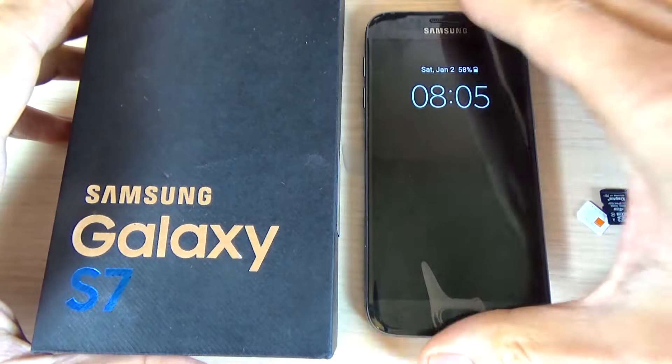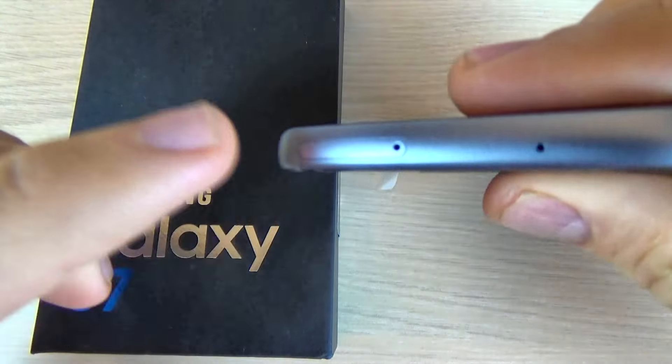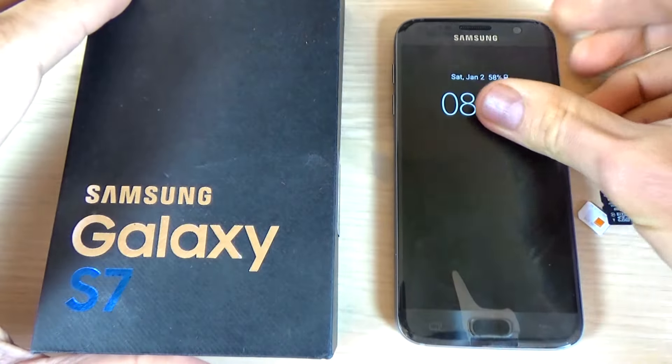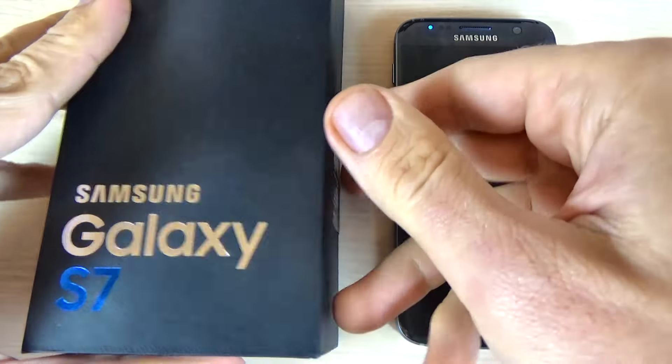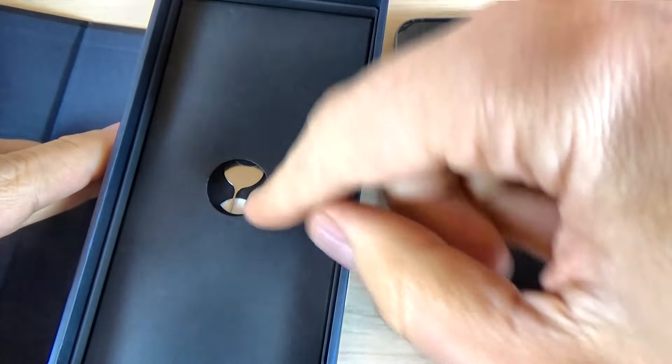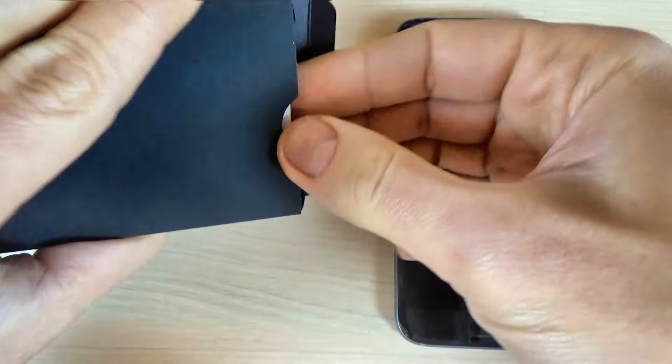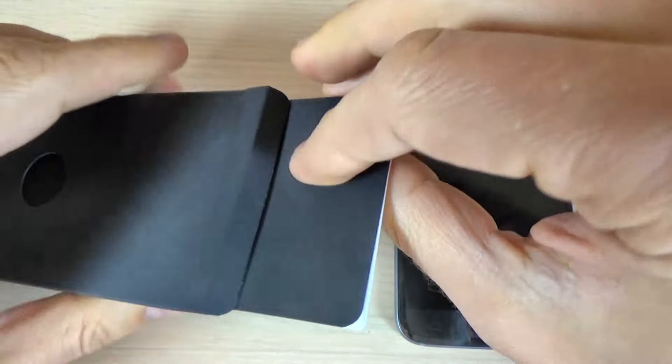To do that, first you must remove the slot from the top of your phone, and for that you need a pin. The pin you will find inside your box. Let's find the pin — okay, here is the pin, just open the box and get the pin.